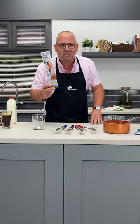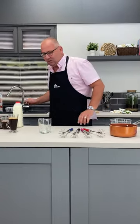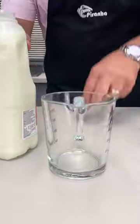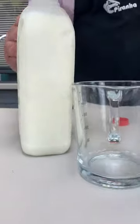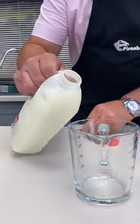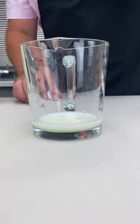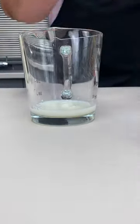Welcome! This is your Whizzy Whisk from Piranha. Have a look how amazing it really is. Now this is skimmed milk — you can see here it's not open. I'm going to open it especially for you today. We'll pour the smallest amount of milk in there and I want you to see how it works.